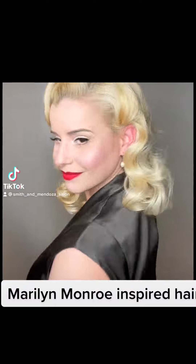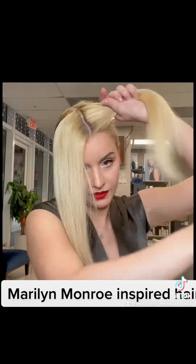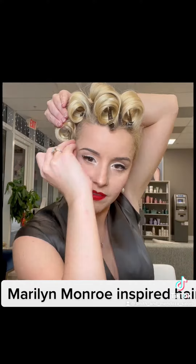Inspired by the Marilyn Monroe movie Blonde, start with a good coat of thermal protector, section off the front, then take about two-inch sections and make those into barrel curls and pin them at the top.